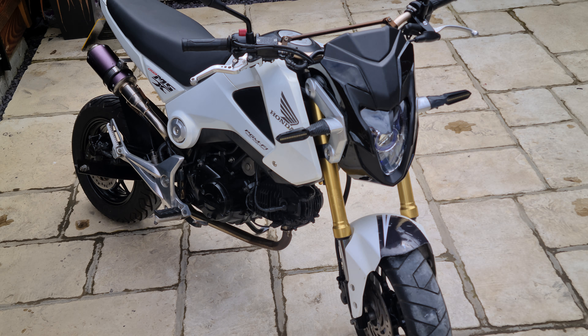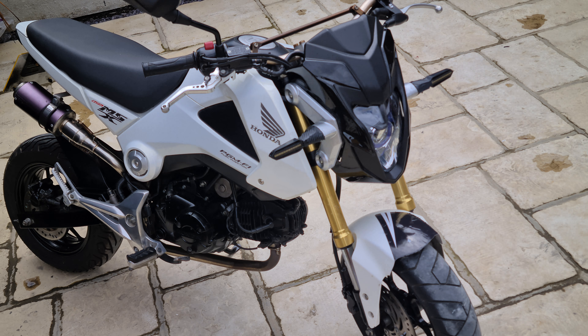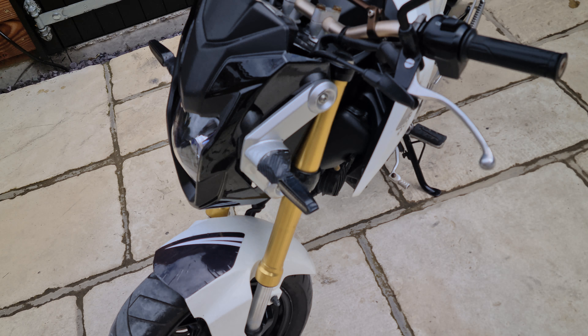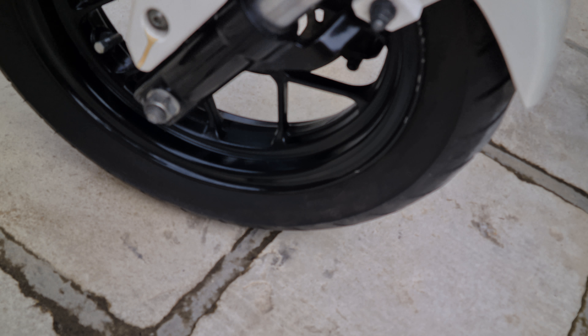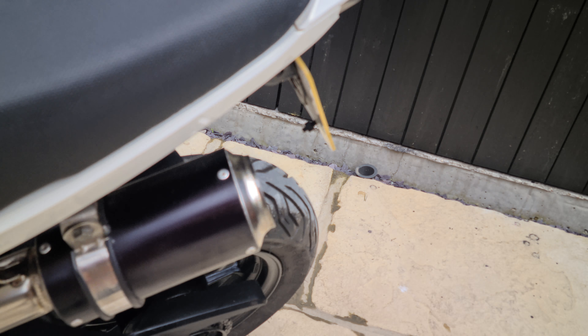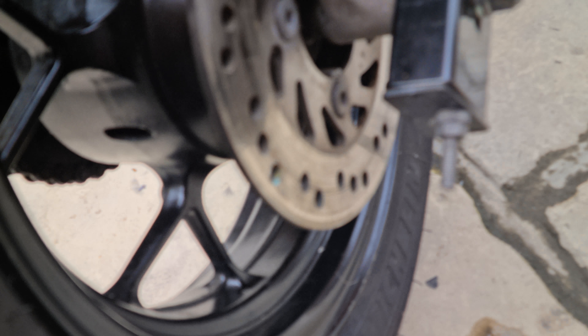Ease of maintenance on these is great — they're just so simple to work on. Change your oil regularly etc., that's all you've got to worry about. All the wheels are pretty much like new, forks are good, fork seals are good.